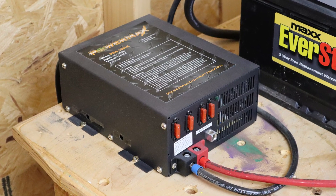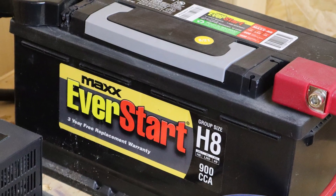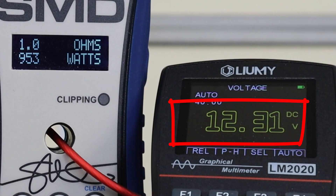Why did my test fall short by about 300 watts? This little box right here is why. For this test, I was using a single 100 amp power supply and a big cheap lead acid battery. That setup just could not keep up with the current draw, which caused a voltage drop and the amp just ran out of steam. And that's not the amplifier's fault.